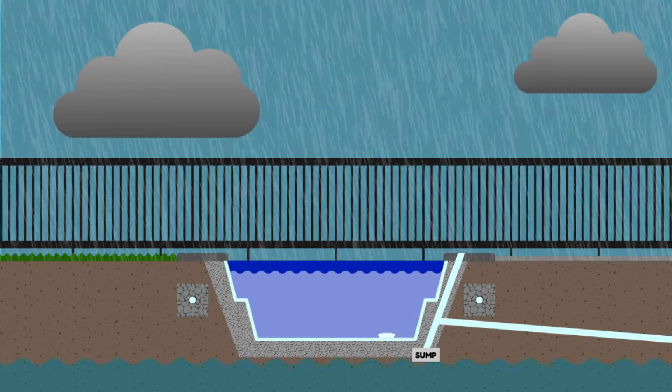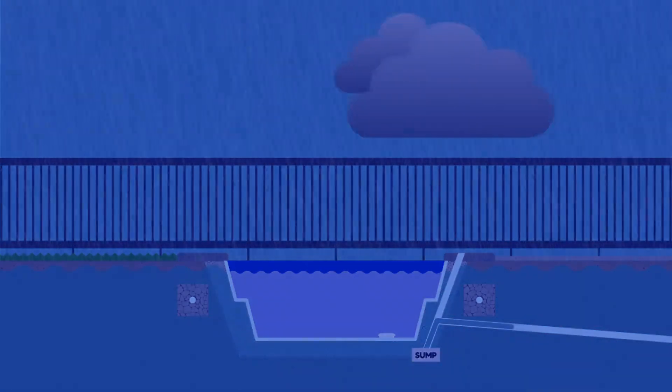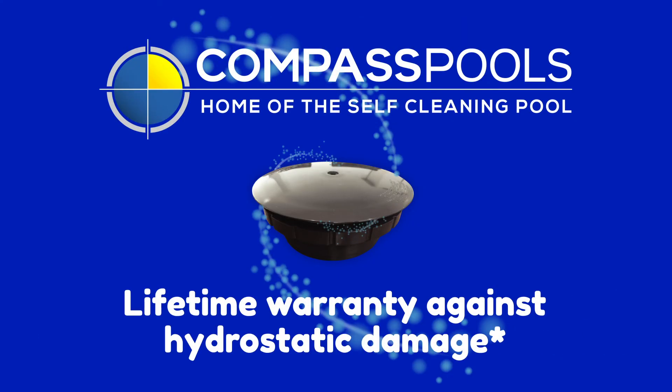With the increasing regularity of extreme weather events and intense rainfall, we wanted to eliminate the risk of hydrostatic damage for all Compass Pools customers, which is why we developed the patented HydroPro system. The HydroPro valve has been developed to dramatically reduce groundwater pressure at rates that are five times greater than the industry standard valves used in fibreglass pools. Thanks to this exclusive technology, we are able to offer Compass Pools customers a world-first lifetime warranty against hydrostatic damage, which is something that is almost always excluded from house insurance policies and manufacturer warranties.